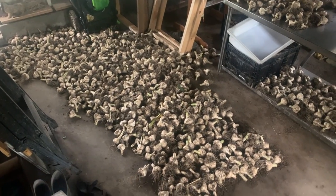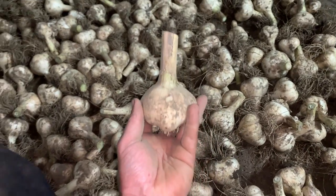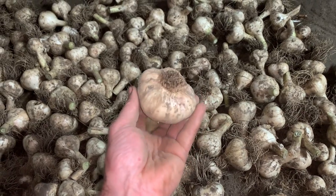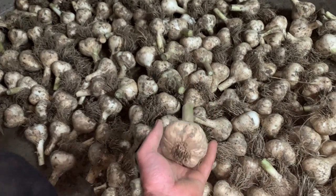Once we got back we dumped these on the floor with fans over them, just so we could take a break for the evening. It's so fun to see how big some of the heads had developed — we're so proud of these wonderful garlics. Fifteen years now of growing them out with no plastic, no fertilizer, and no irrigation, and they do wonderfully on their own.